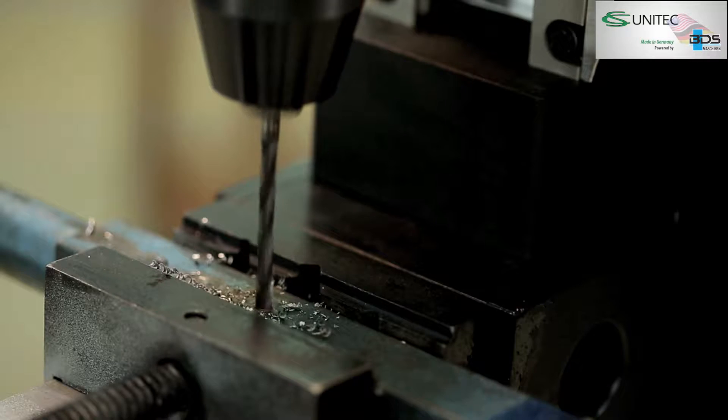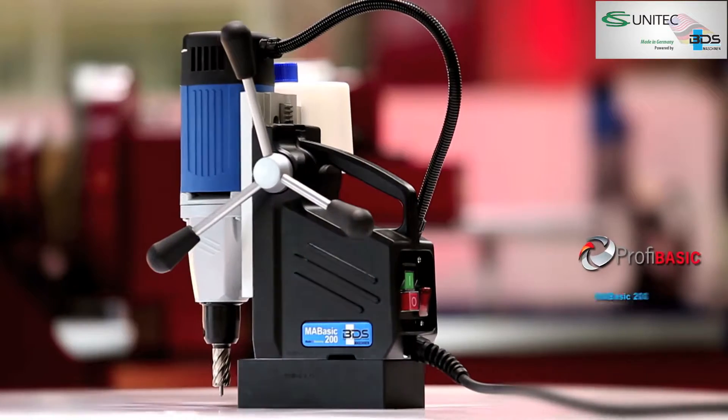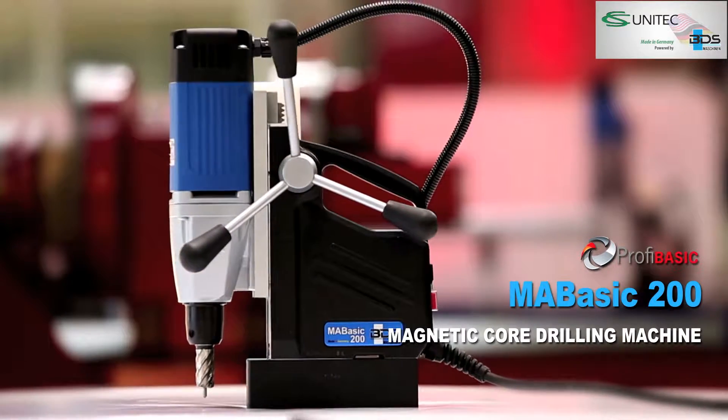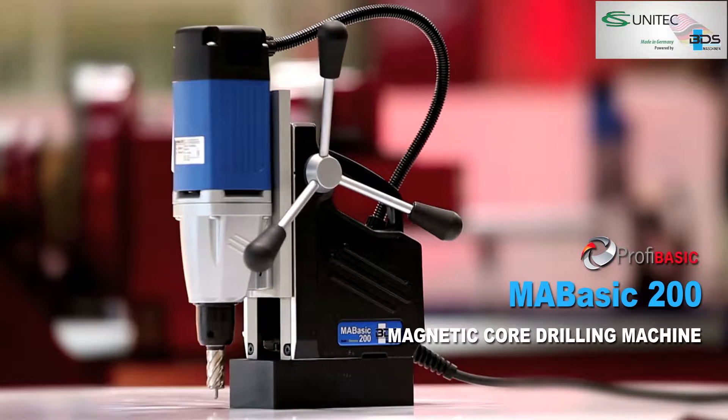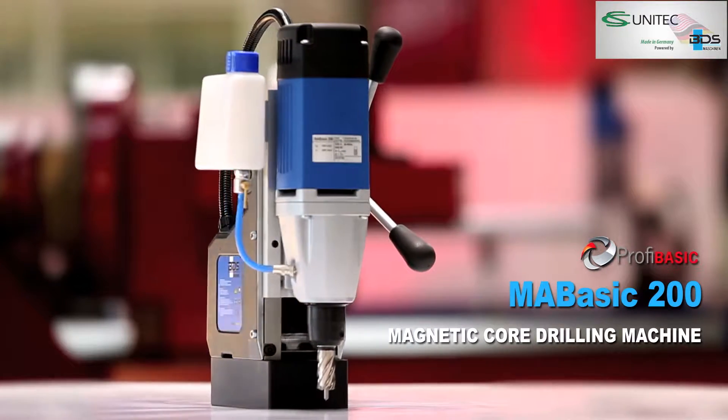High performance, lightweight, and the most economical magnetic drilling machine ever made in Germany. Presenting the all-new MA BASIC 200 Magnetic Core Drilling Machine from the PROFI BASIC category. High performance, low price.